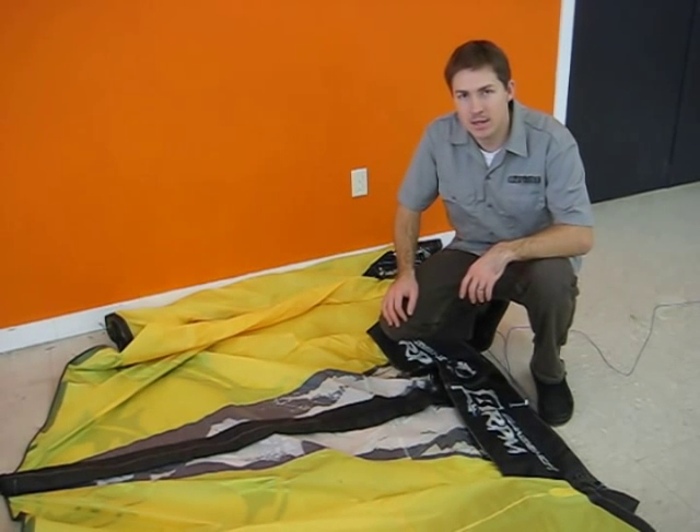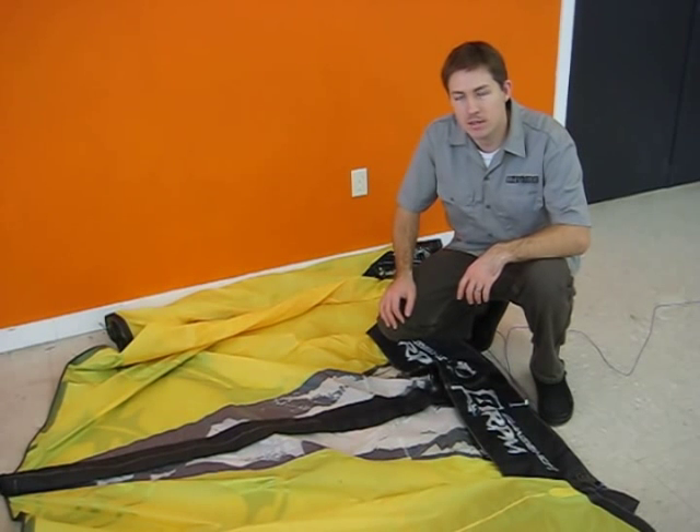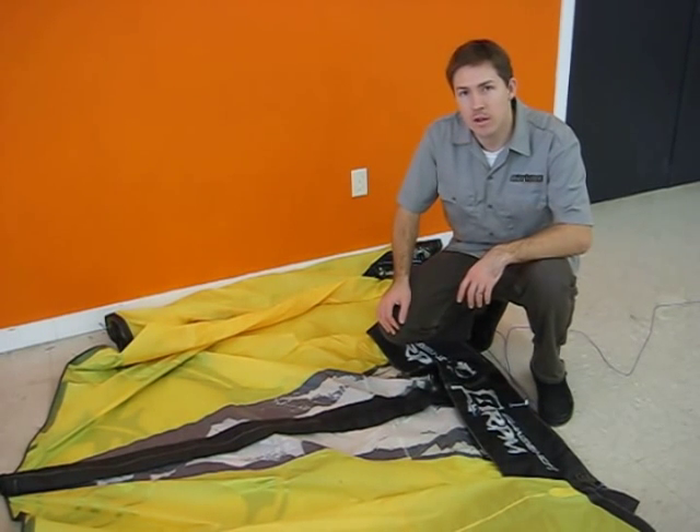Hi, I'm Brogan from Airtime Kite. I'm going to demonstrate how to replace a slingshot strut bladder with an assembled bladder from Airtime Kite.